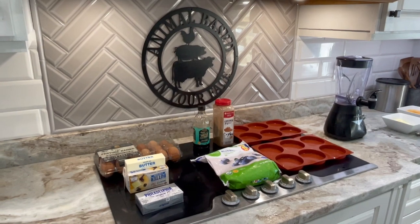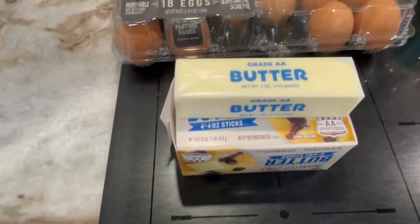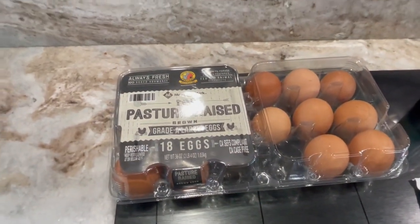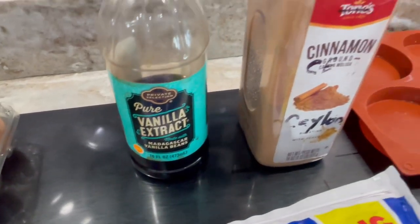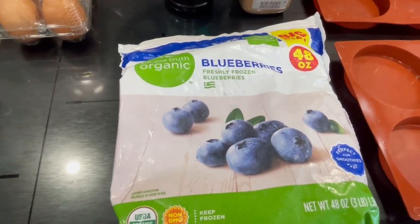The ingredients you're going to need today are Philadelphia cream cheese, butter — salted or unsalted, both work great — and pasture-raised eggs. Your optional ingredients are pure vanilla, Ceylon cinnamon, blueberries, or any fruit of your choice.